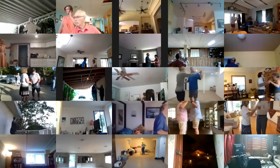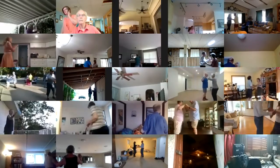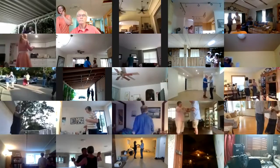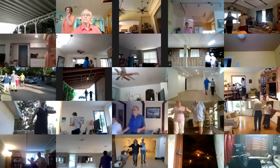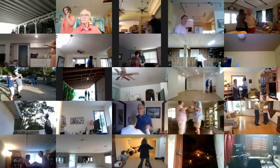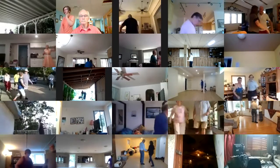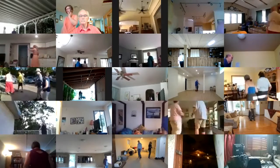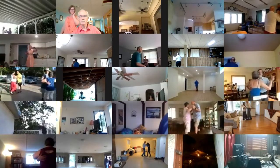Waltz away and together. Canter twice. Waltz away and together. Canter twice. Solo turn in six to closed wall. Box. Dip back and hold.